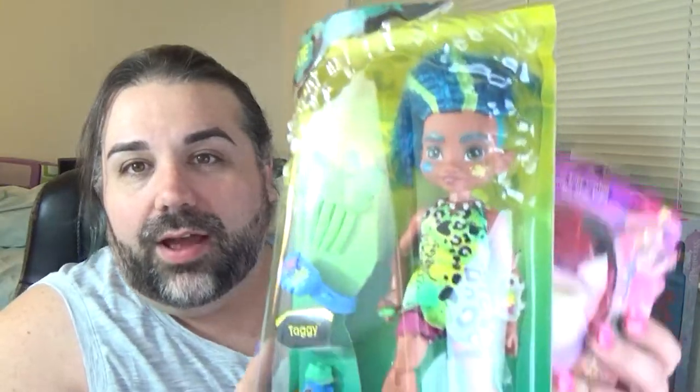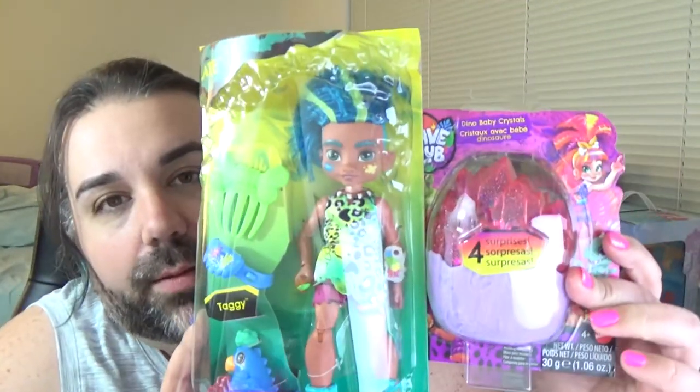Hey guys, welcome back to my channel. Today I'm taking a break from the Random Doll Review series that I've been doing, because I got something brand new that just came out. So I've got the Cave Club crew — it's just called Cave Club. I've got a couple Cave Club things.